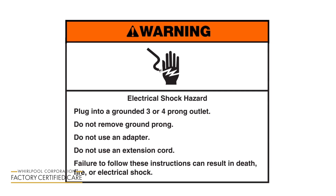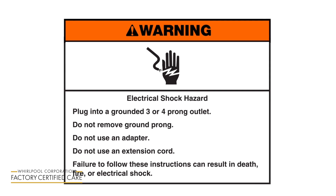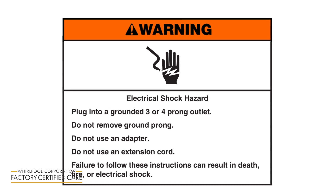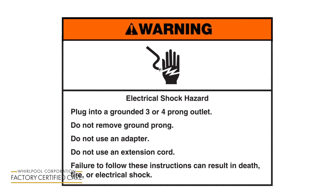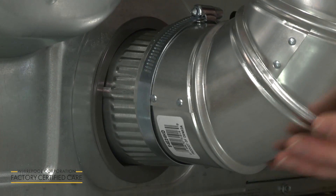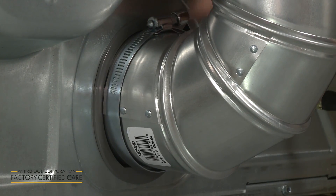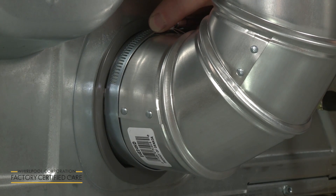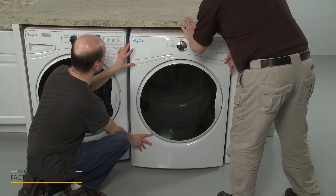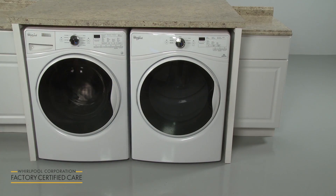Warning electrical shock hazard: Plug into a grounded three or four prong outlet. Do not remove ground prong. Do not use an adapter. Do not use an extension cord. Failure to follow these instructions can result in death, fire, or electrical shock. Plug the power cord into the electrical outlet, and if you were unable to do it earlier, attach the vent to the exhaust outlet and secure it with the 4-inch clamp. If applicable, fully position the appliance in the cabinet or closet, making sure not to damage the vent. The dryer should be ready for use.